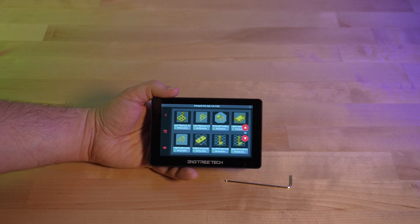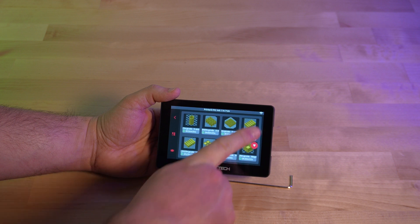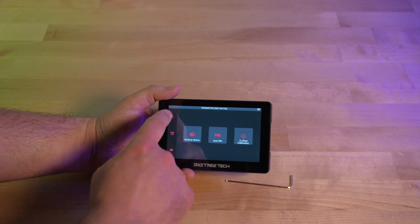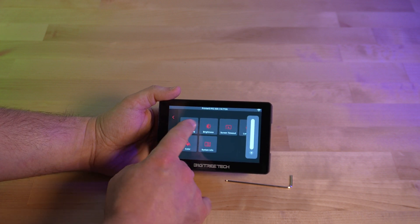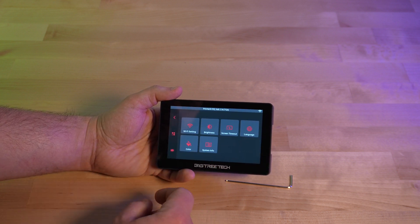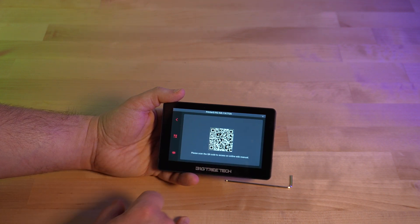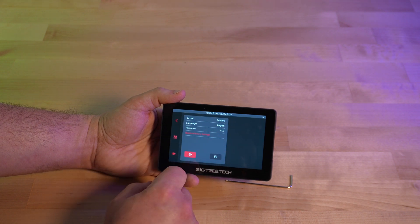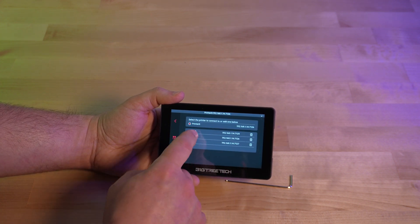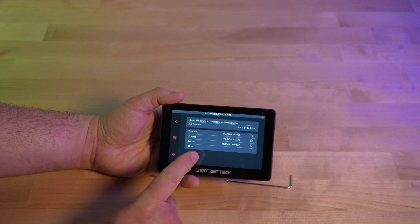I'll try walking it into the other room to see if the signal improves. Going into that room and coming back out, we can see that the signal has improved. As far as calibration and control, we've got all of the different menus — screen brightness selection, Wi-Fi settings, screen timeout after a certain number of minutes which is good for battery life, and you can change the color. There's also system information and a QR code to access the online manual. It doesn't let me change the name of the printer, so that's something I'm going to have to look into — I want to actually give them names rather than having them all be printer zero.